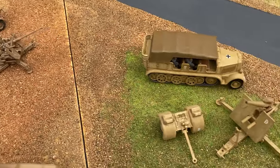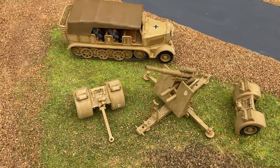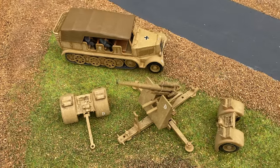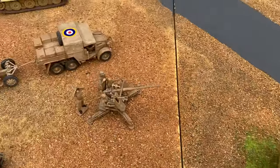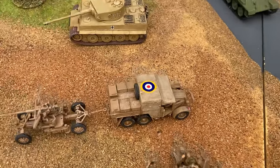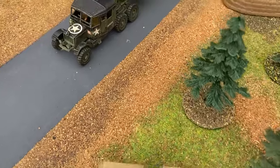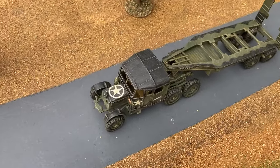The German 88mm gun and tractor came out in 1967, and that was also joined the same year by the Scammell tank transporter.